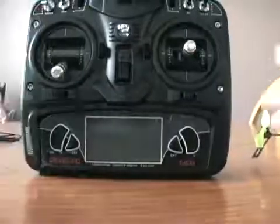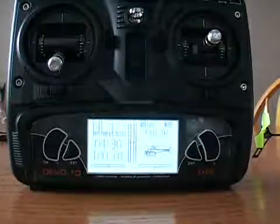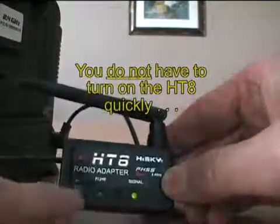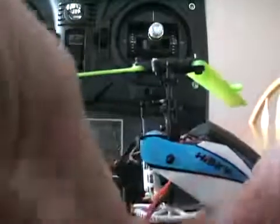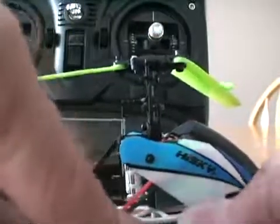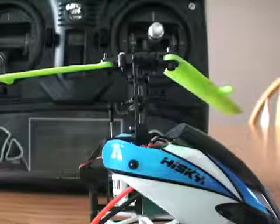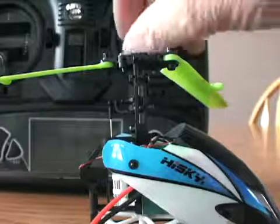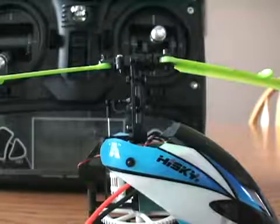Any time you want to re-bind, once you've bound once, all you do is turn on the transmitter — it comes on very quickly. Turn on the module and it will go straight to the red light out and the green signal light on. Then plug in the chopper and it will bind right away with no hassle after that. And that's how we do it.